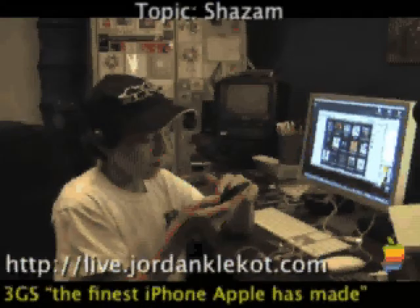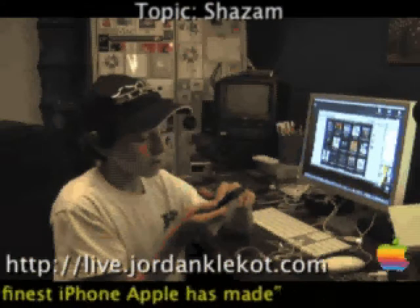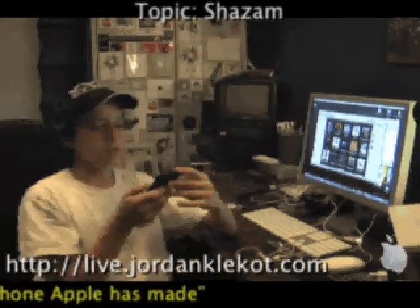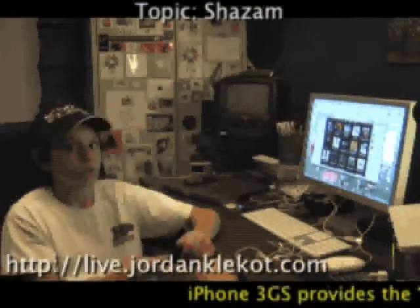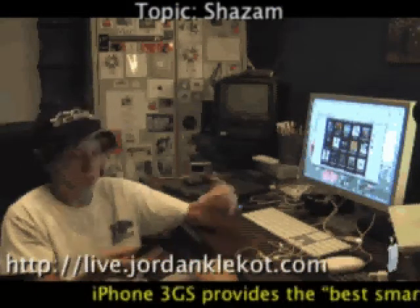I have some options here too. I can preview and buy on iTunes, I can view the YouTube video, I can tweet this tag, I can send it as a postcard, I can view the tag location — where I located this tag — which is really neat. So it'll tell me right here, obviously because this is where I played it.